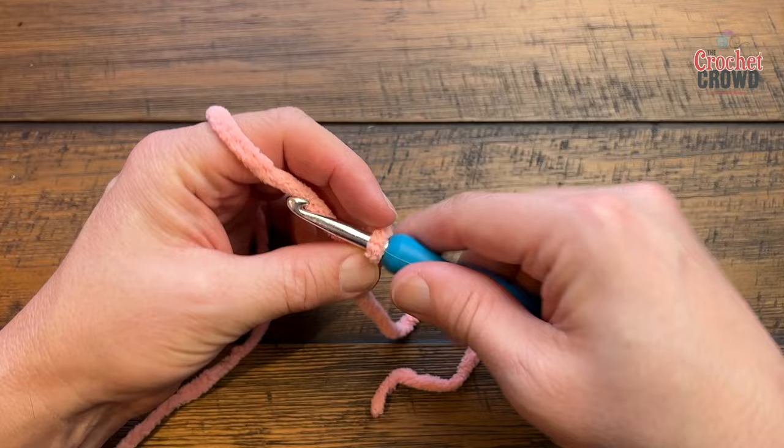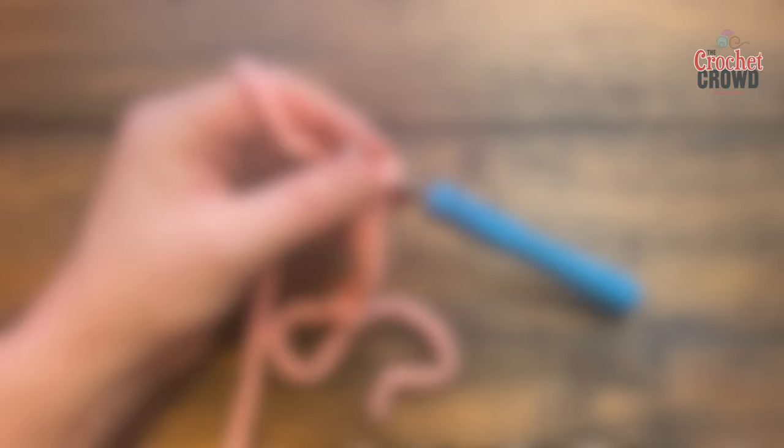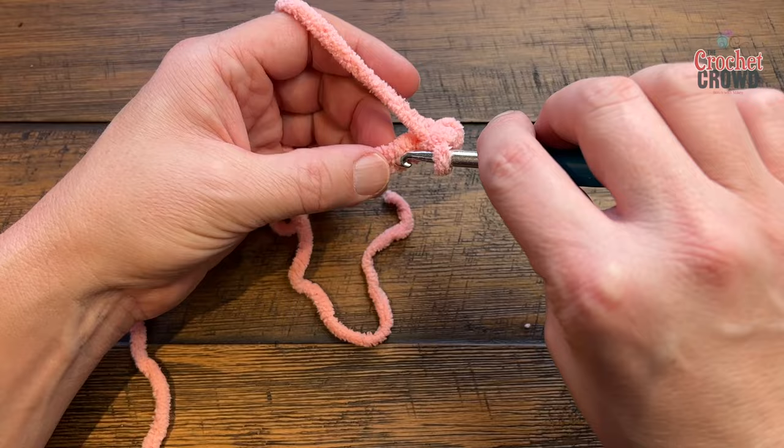So we have 1, 2, 3, 4, 5, 6, and 7. On to the first round: go second chain from the hook — back 1 and 2. I know it's harder to see this yarn on camera but just trust in it. Do one single crochet in that chain and one single crochet in the next.